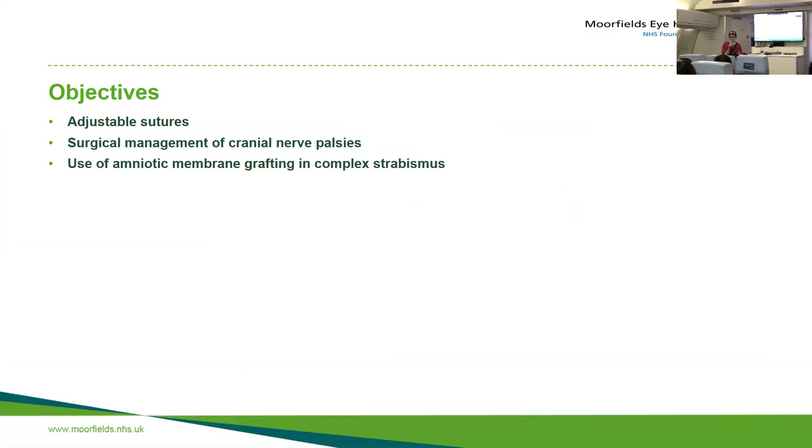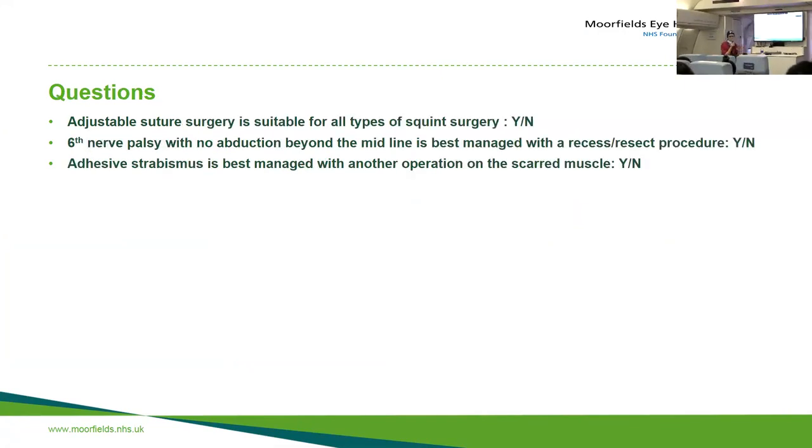What I want to talk to you today about is adjustable sutures, management of cranial nerve palsies, and the use of amniotic membrane grafting in complex strabismus. These are the three questions we're going to start with. Is adjustable suture surgery suitable for all types of squint surgery? Is six nerve palsy with no abduction beyond the midline best managed with a recess-resect procedure? And is adhesive strabismus surgery best managed with another operation on the scarred muscle?